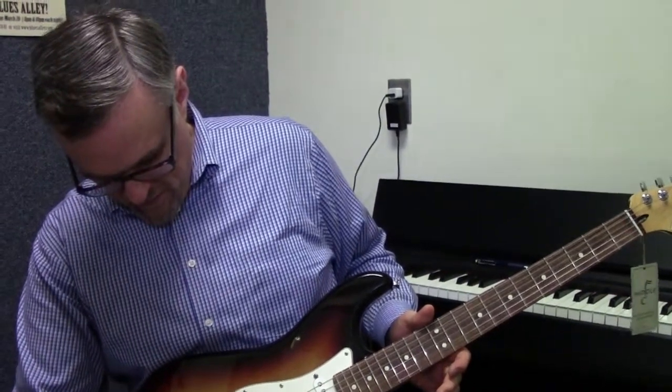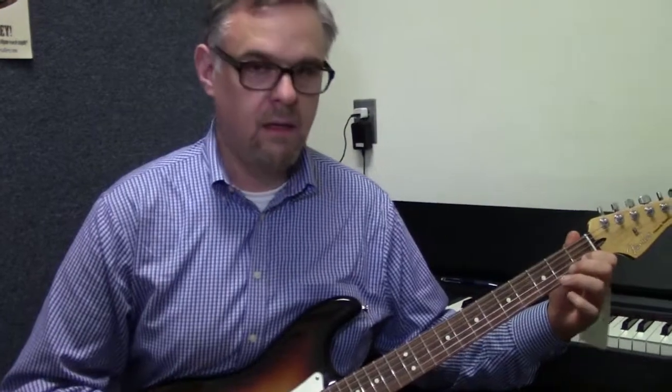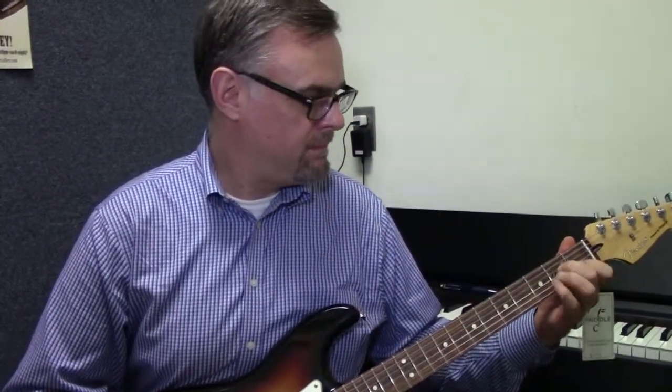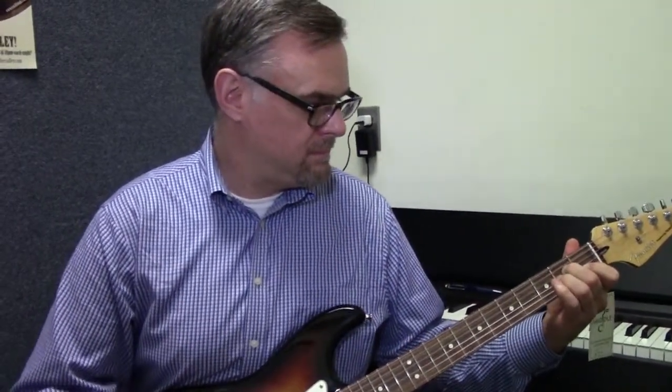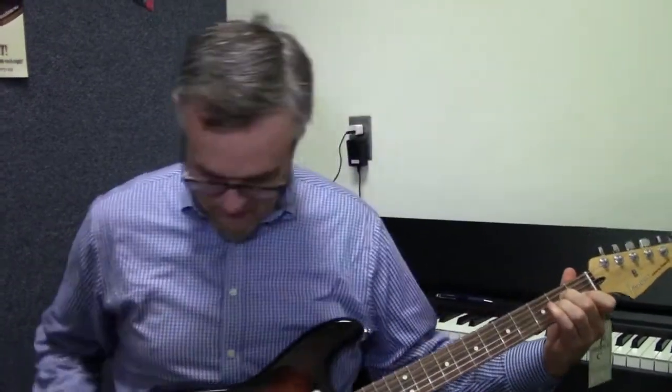And finally, we can get a 12-string sound here. So there's just a brief overview of all the different sounds you can get out of this one guitar without changing any of the tuning pegs or switching guitars. Great for cover bands. Thanks for watching.